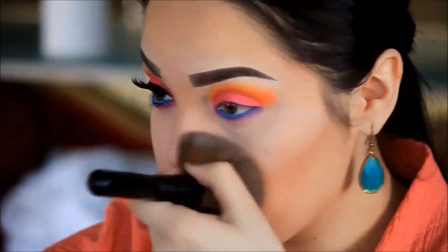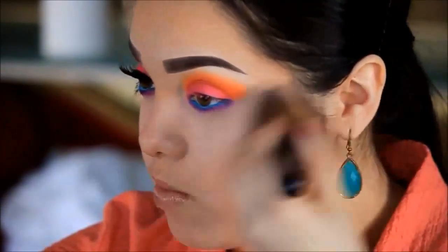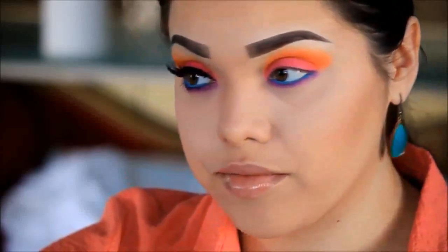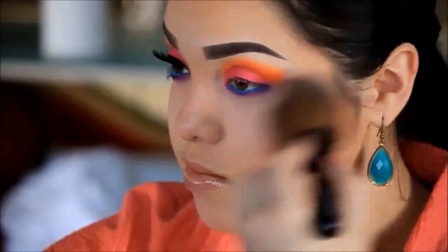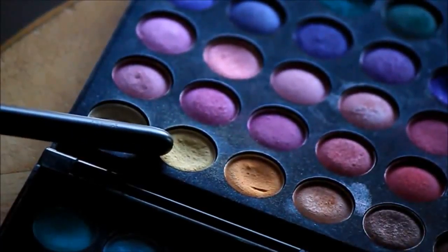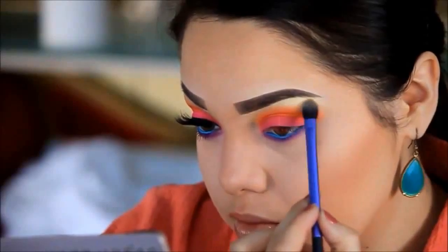Now that I'm almost done with this look, I'm just going to be taking off my translucent powder. Since this look is very matte, I don't want to leave it like that, so I'm going to be applying some shimmery color on my brow bone.